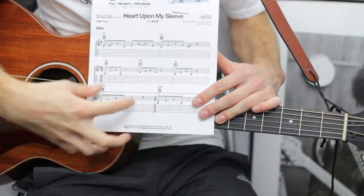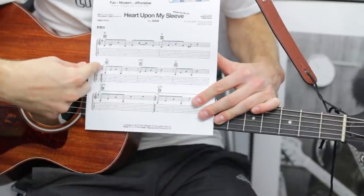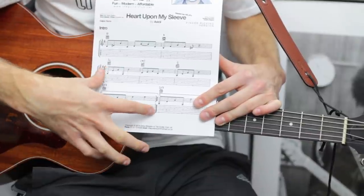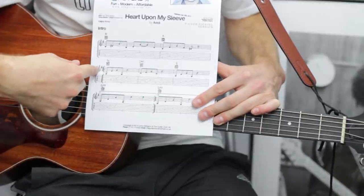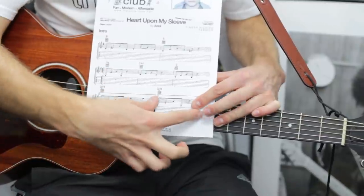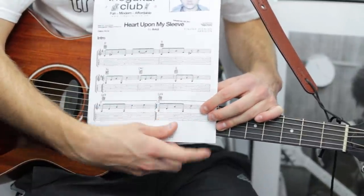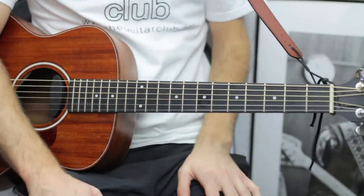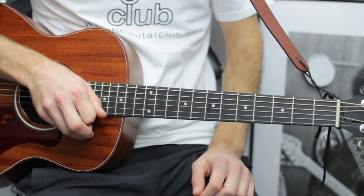Let me explain the notation. This is the first and second time repeat: the thicker boat-shaped line and the thin one with two dots are the repeat symbols at the beginning and end of the phrase. Play the top line once, do the first time repeat, go back to the beginning, then when you reach the end of that line jump to the second time repeat — which is just the same as the previous bar without the open E at the end.